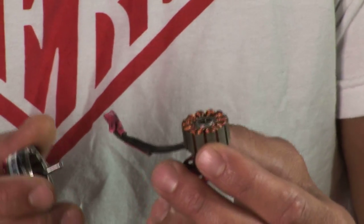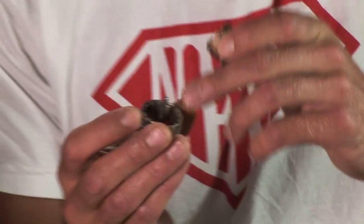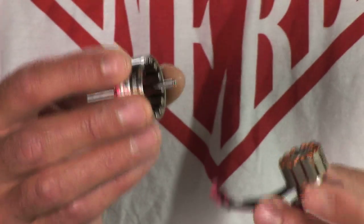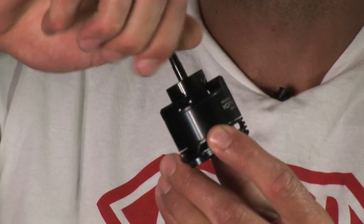which produces a magnetic field, which when placed in the presence of another magnetic field — you can see permanent magnets on the housing here — creates a magnetic force. And that magnetic force is turned into a torque, which then spins the motor.